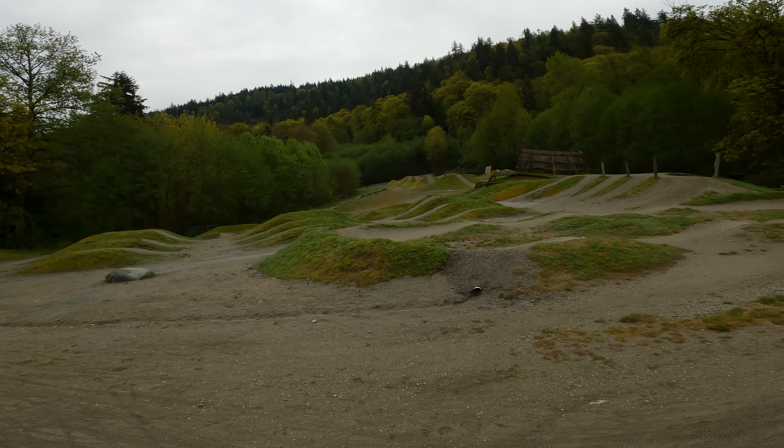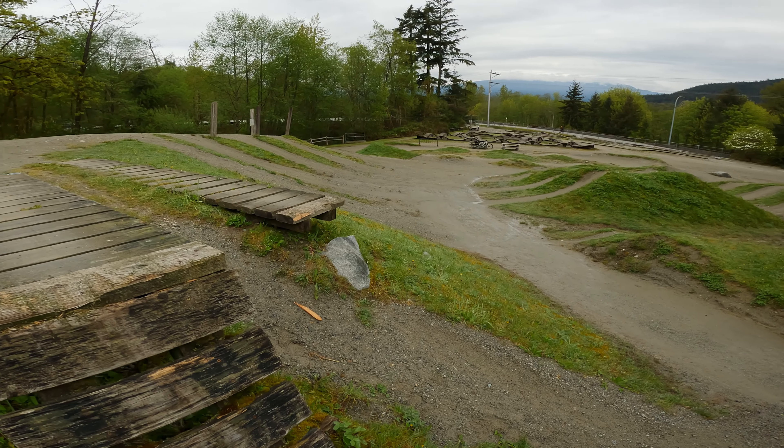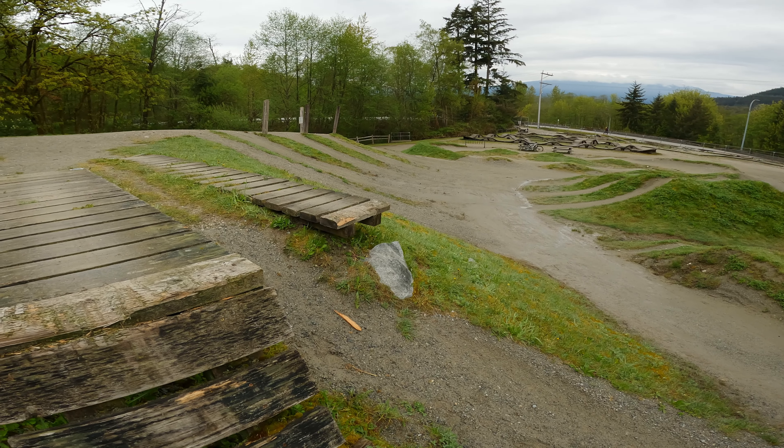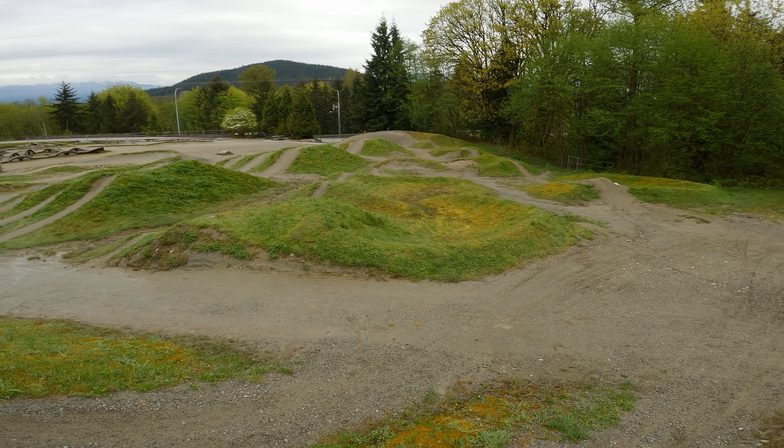When you look at it from the side, they wouldn't build anything here that you couldn't ride. There's a smaller one — this is the one I want to practice on. As you can see from the side it's a bit steep, but more than doable. That one is a ride down or jump — all three of these can be jumped.